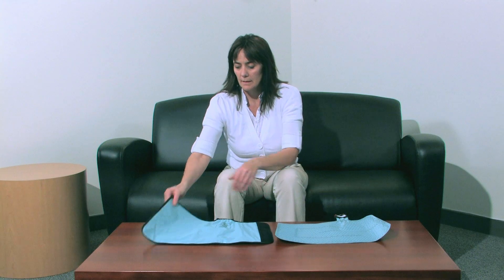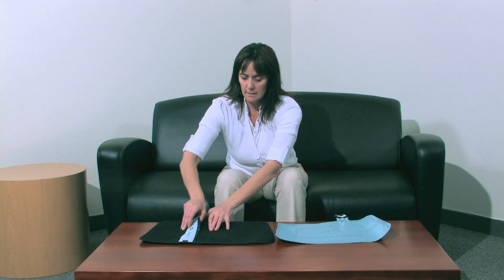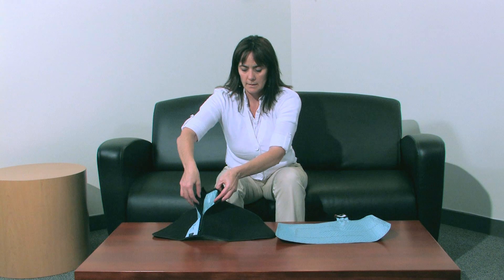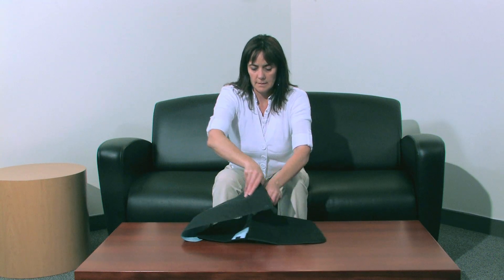For assembly, place the sleeve on a flat surface with the logo side up and determine the opening location. Insert the heat exchanger into the sleeve with the blue side down.